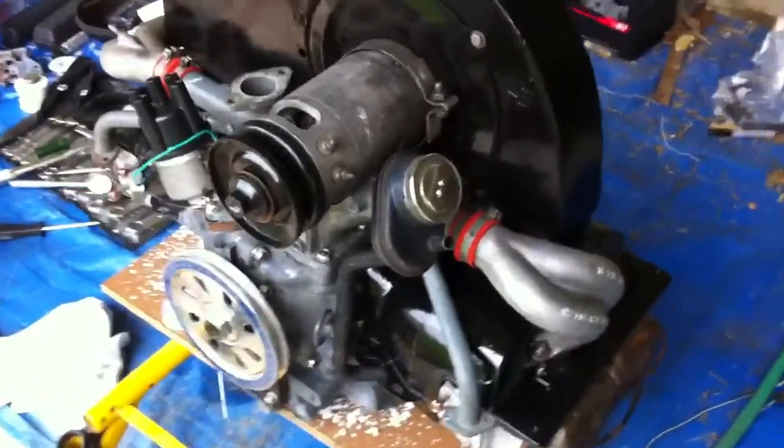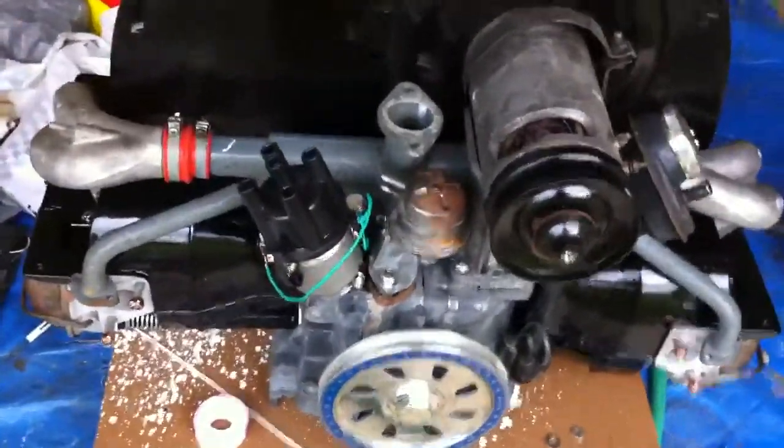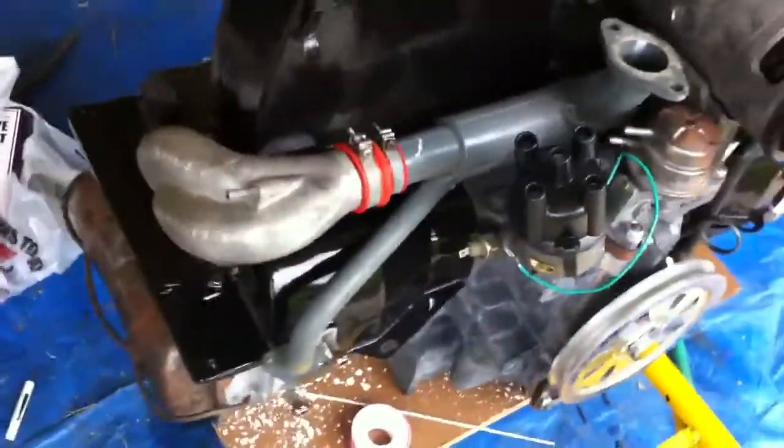It's got manifolds on it. There's the generator at least sitting on it. Got a fuel pump, a distributor, manifolds on this side. There's the cooling shroud with the generator.